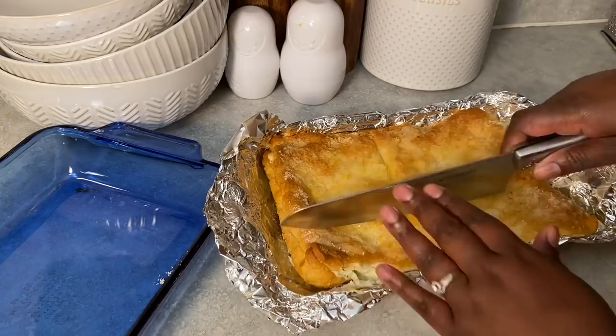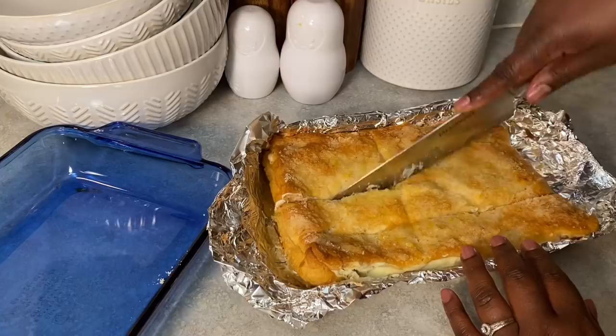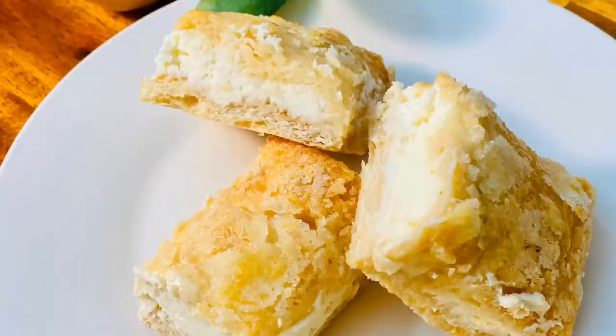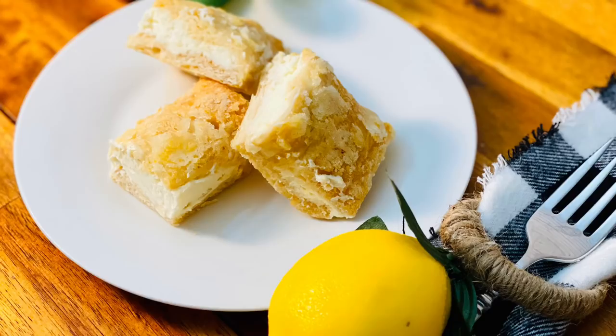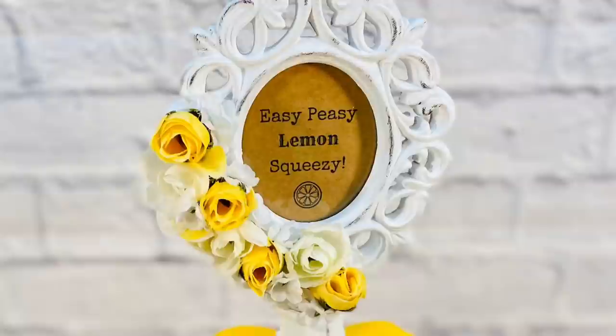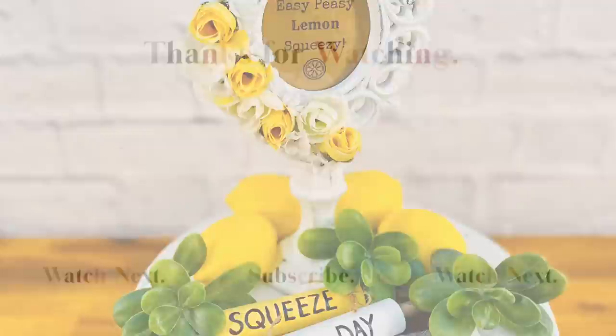Once it's cooled a bit and the cream cheese has firmed up, go ahead and cut it — make sure to leave it in the foil because you'll want to use that to lift it back into your pan. After putting it in the refrigerator for at least an hour, they come out as these delicious cheesecake bars with sweet, sugary, lemony goodness right on top. They are to die for. I hope you enjoyed these DIYs — let me know which one was your favorite, and if you enjoyed this video, please give it a thumbs up. It helps my channel so much and I am so grateful for all your support. Thank you so much for watching, and I'll see you next time when we repeat it all again.